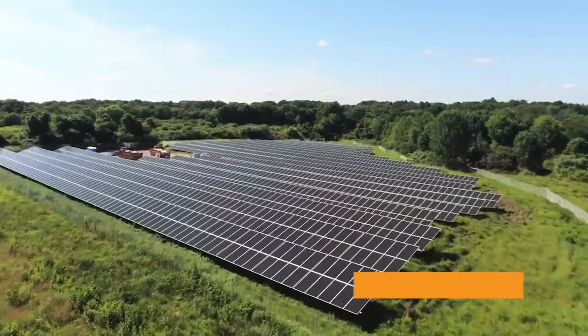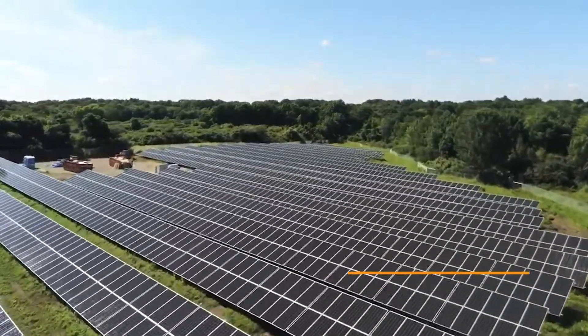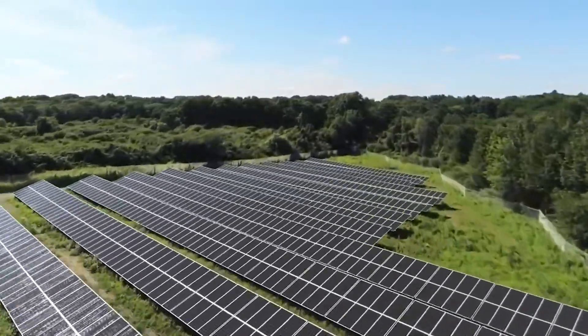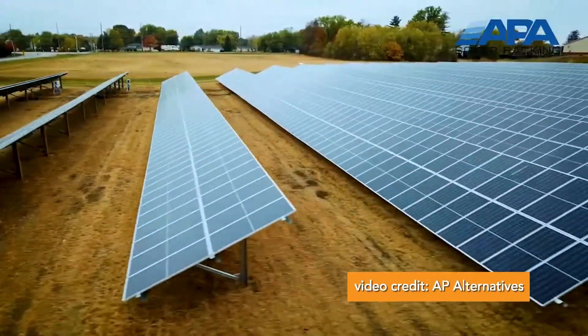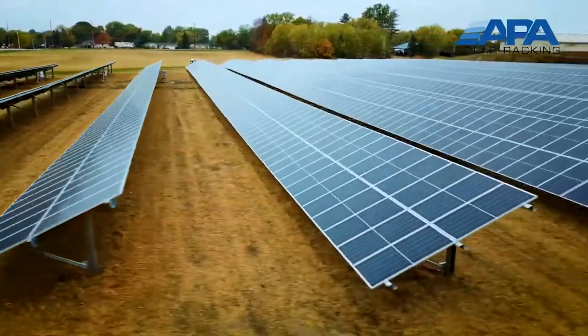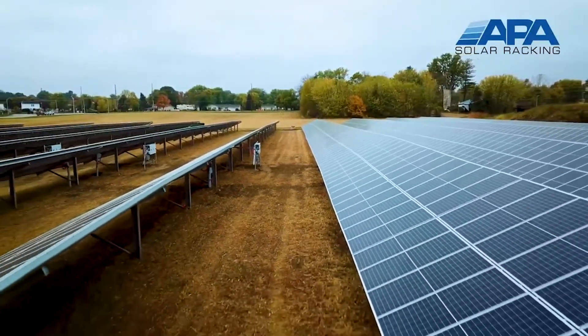The United States is a vast landmass with varying altitudes, water tables, and environments. The soils between our two ocean coasts can be sandy, soft, rocky, or clay-laden. Solar installers have to navigate the many unique soil requirements when working on ground mount projects. The five most common solar ground mounting solutions — I-beams, helical anchors, ground screws, concrete piers, and ballasts — have specific homes across the country, depending on the soil.